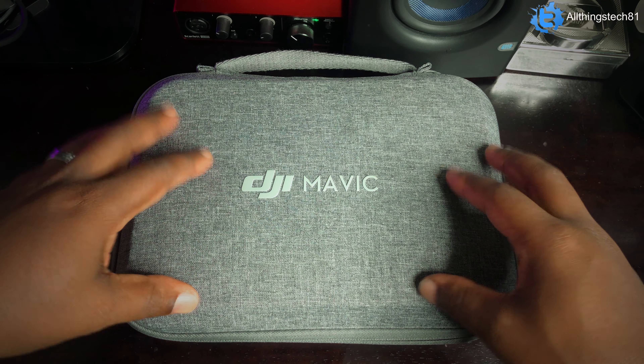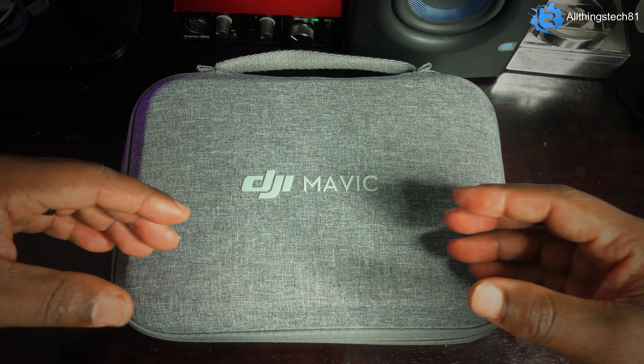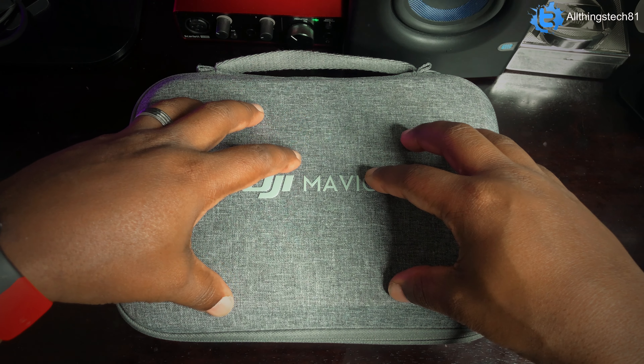All right guys, so this is the Mavic Mini 1. So earlier in the video I said there was a Mavic Mini 1, a Mavic Mini SE, and a Mavic Mini 2. So just to give you guys a little bit of a difference between those three drones —